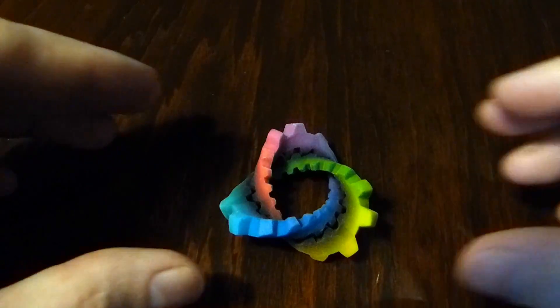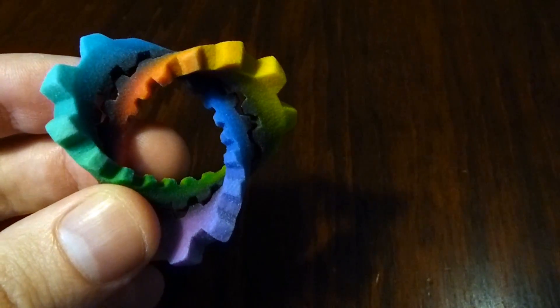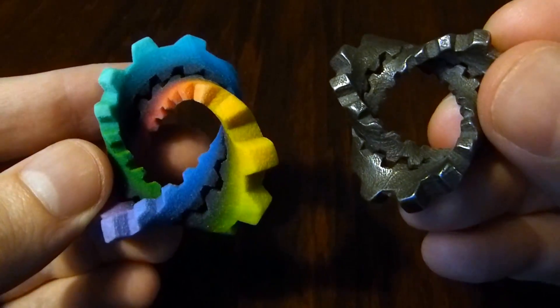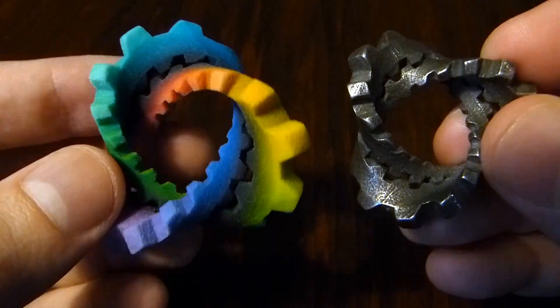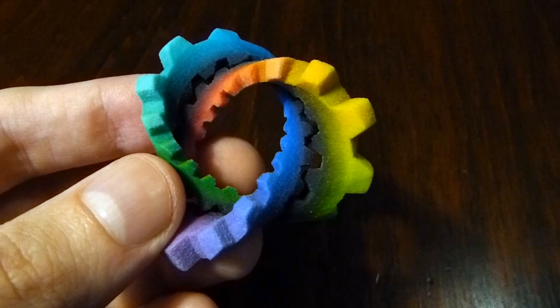Hi, my name is Henry Segerman. This is a coloured version of knotted cog. So just for comparison, this is the original metal version. It's exactly the same shape, slightly bigger, but it's made in this coloured material.